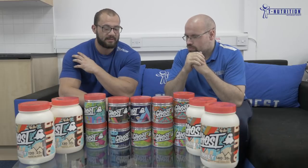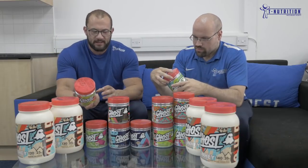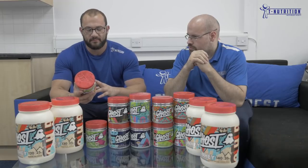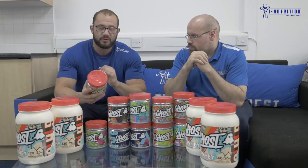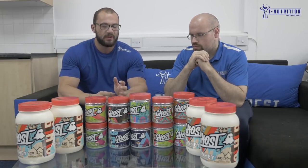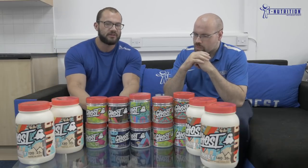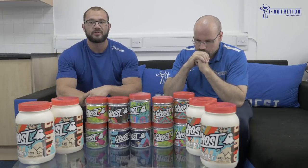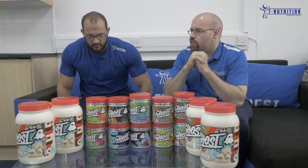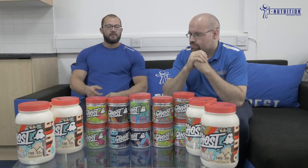Ghost BCAA is a simple yet effective formula. Three grams of leucine — the dose I like — 1.5 grams of isoleucine, 1.5 grams of valine, giving you a 6 gram yield. Then 25mg of AstraGin shown to increase the absorption of leucine by 58 percent. Anytime we've mentioned AstraGin — in the Pump, Size, Amino, and BCAA — it increases the absorption not just of that product's ingredients but of any other product you're taking alongside, including all amino acids. It also decreases inflammation and increases absorption of everything.